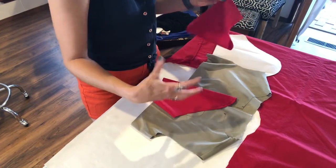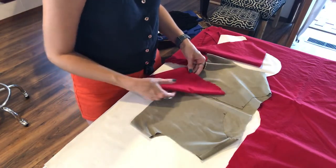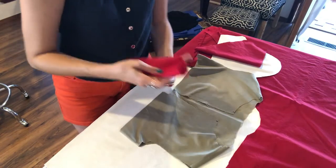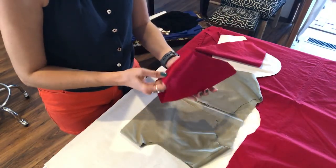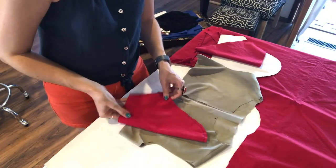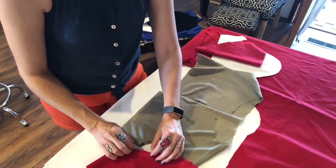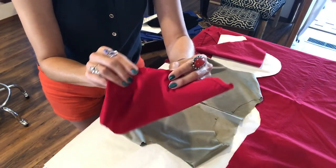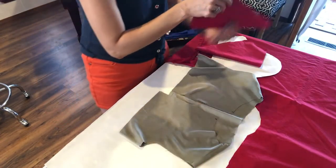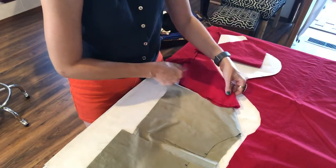I'm going to walk you through how to attach a sleeve to an already existing assembled garment. First, check which side the sleeve goes on — remember the two little hash marks for the back and one hash mark for the front. Here's the front of my garment with the right side facing out. This is my sleeve's right side. I can see the double hash mark, so it doesn't go on the front side — it goes on the back side of the garment, because I want the back of the sleeve facing the back of the garment.